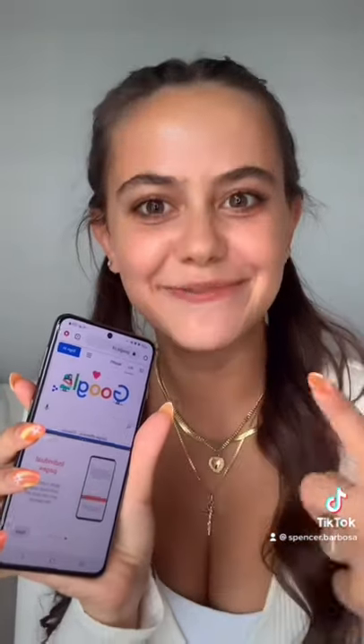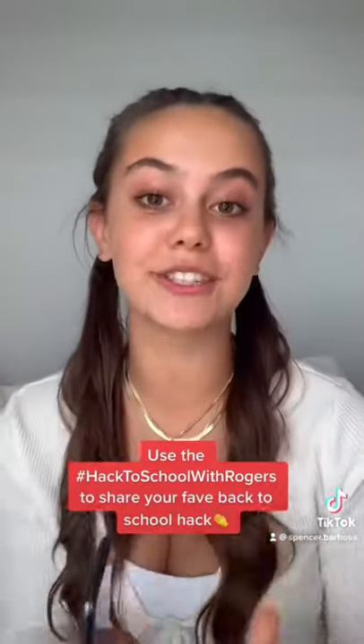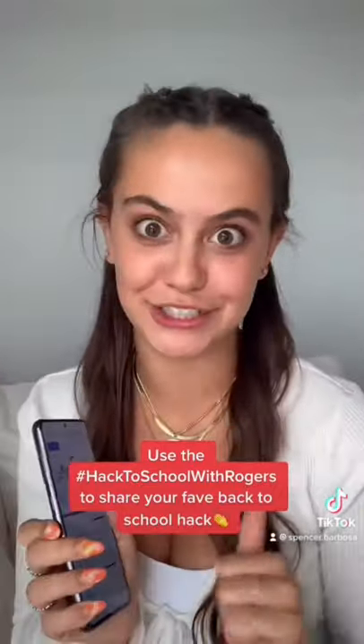CEO of Multitasking. This is my favorite back to school hack — make sure you share yours using the hashtag Hack2SchoolWithRogers.